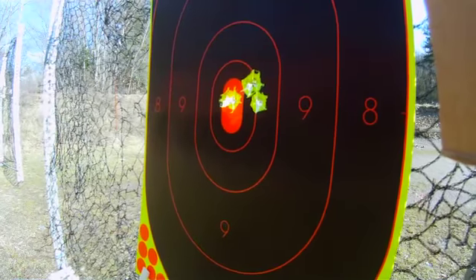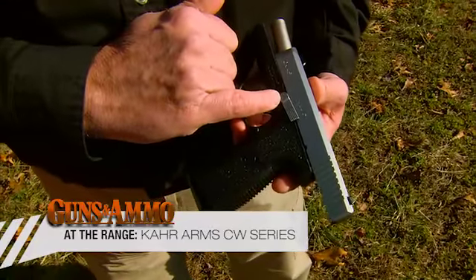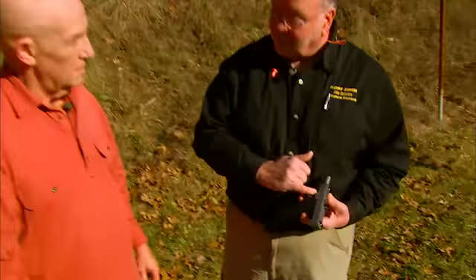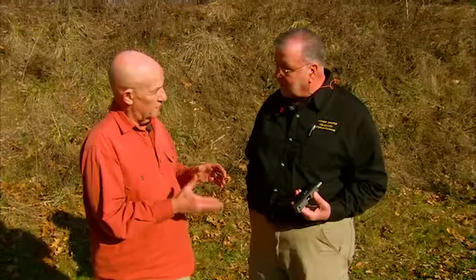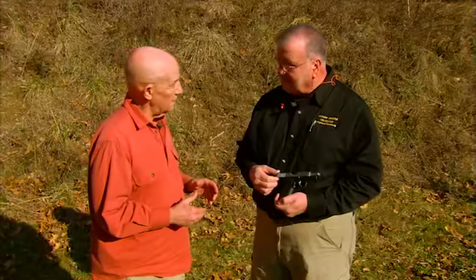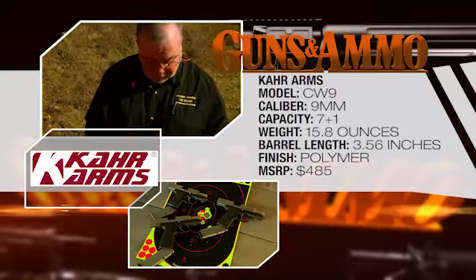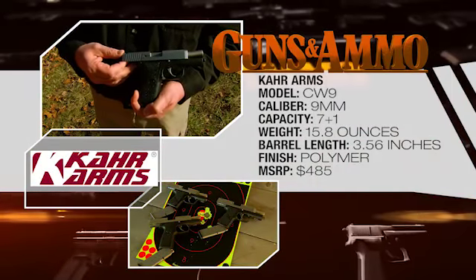And lastly, the slide stop lever on this gun is a metal-injected molded — or MIM — slide stop versus a machined one. Does that mean the quality is any less? No. Basically, this is a P-series gun with the same performance standards and specs. It just costs less to buy because it costs less to manufacture. You can get this gun — the CW 45 — also in 9mm and 40mm.